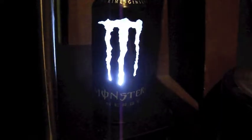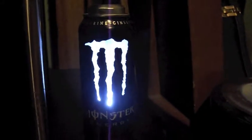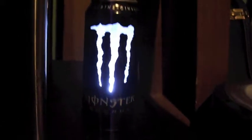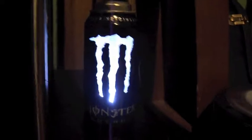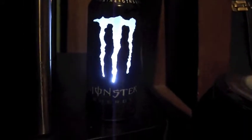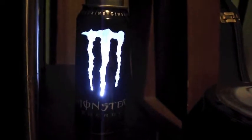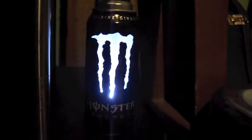I just wanted to show another project that I did recently — it's a Monster Energy drink light. It's just something cool I wanted to do and figured it out. I got kind of lucky on finding the light source, so something fun — and I'll show you what it looks like in the dark.